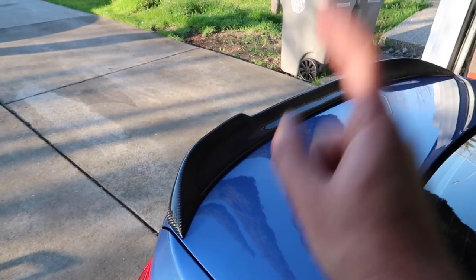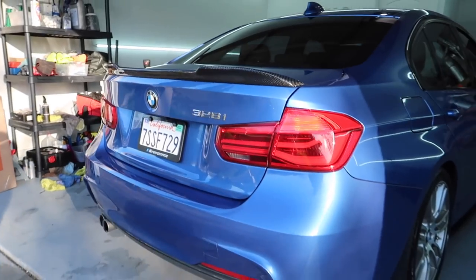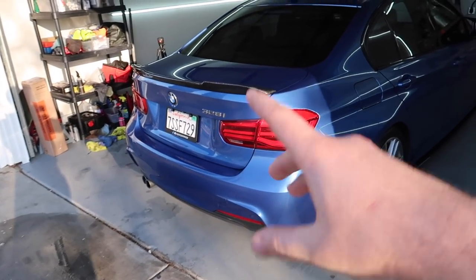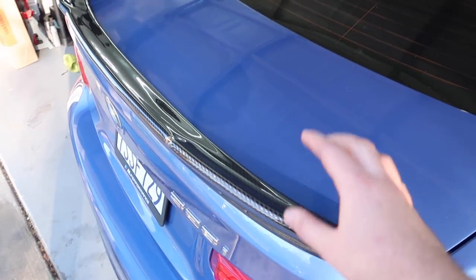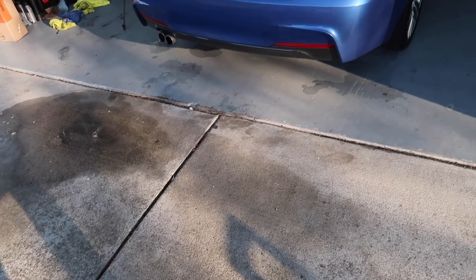Guys, I did go with a different style. Reason being is that I always go with the higher kick, but honestly this lower kick doesn't look too bad — it's pretty subtle. My wife doesn't want something too crazy in the rear, mainly because if it was her choice, she would have a massive spoiler and a small little wing. Her dream is honestly to have a big old spoiler; she absolutely loves that. It does look really good.